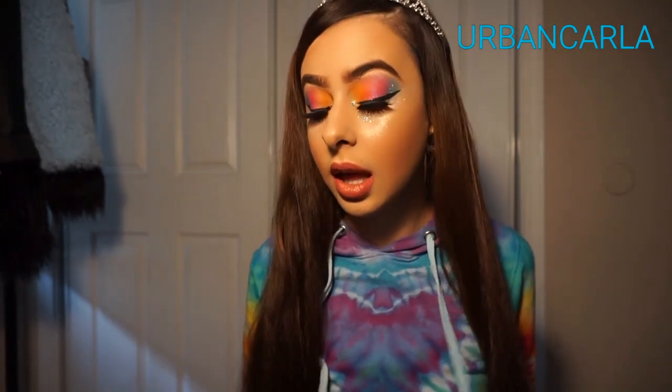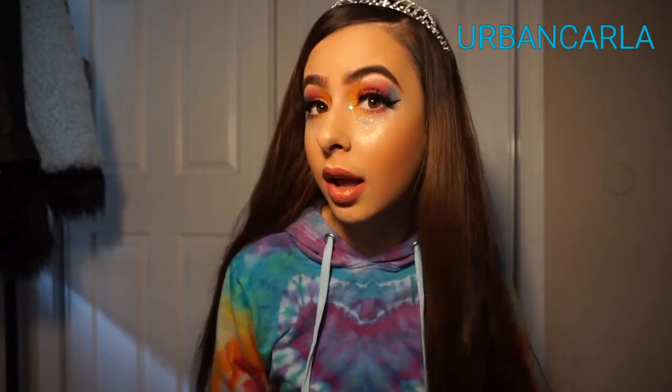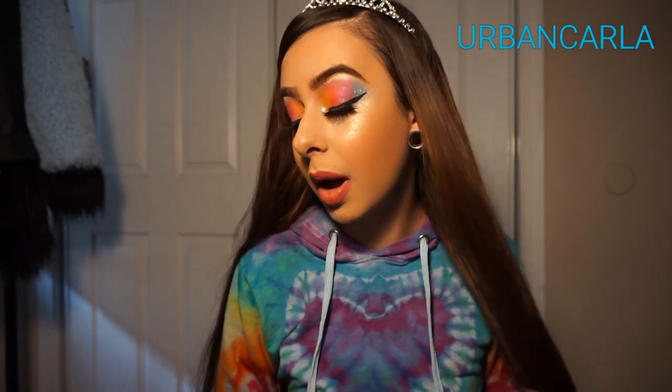I hope you guys love this look. I do — I am ready to rave. I'm ready to go on a rave right now. This highlight is popping. Thank you guys for watching, please subscribe to my channel and give this video a thumbs up. Let me know what you guys think of this look. Love you guys.